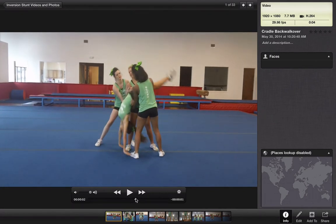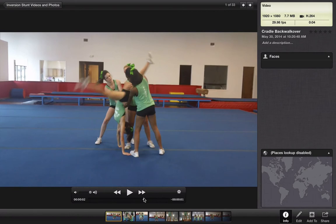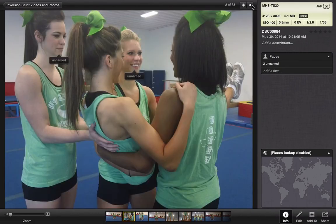So she gets that nice arch position that you need, like in a back handspring or a back walkover. Then she kicks out her legs and stands up nice and clean. I'll show you some of the photos here.